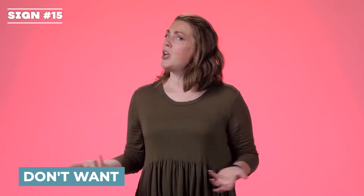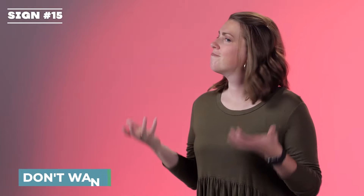Want. Your fingers are like bent fives pulling in towards yourself. Want. Don't want. You flick your hands down because you don't want it. Don't want.